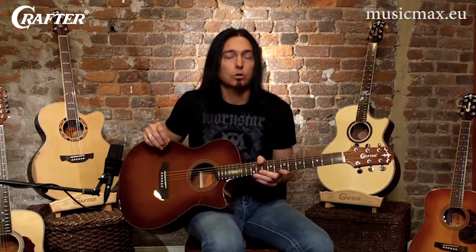These guitars are popular because of the balanced range of tones they produce from low to high, and the smaller body gives it a more comfortable feel to most players.